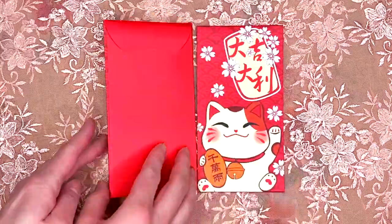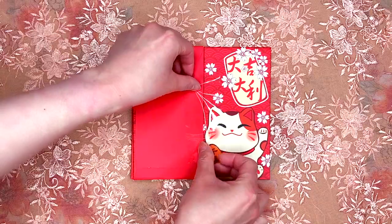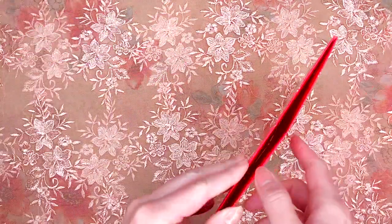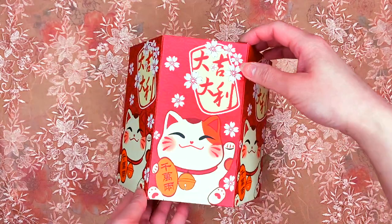We will now create a booklet of six envelopes. Make sure to also connect the last and first page together. Open the booklet and insert it into the base frame we made. We have now finished our main piece.